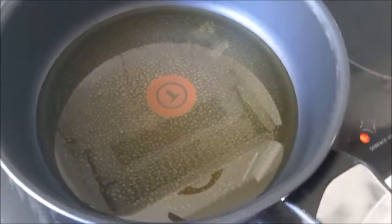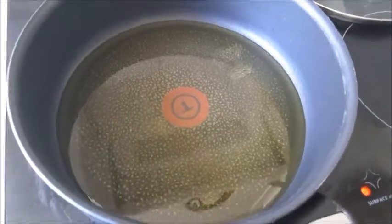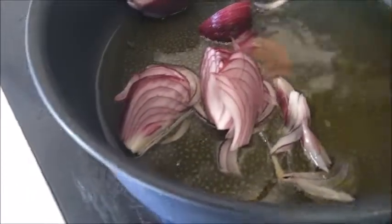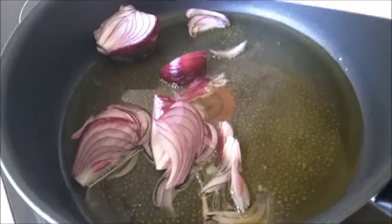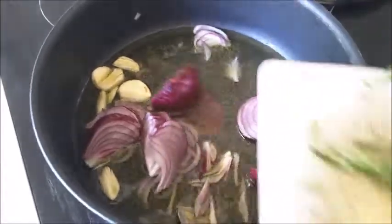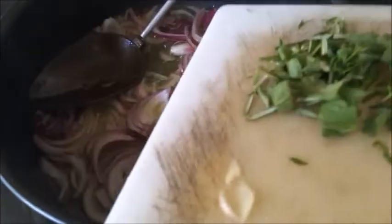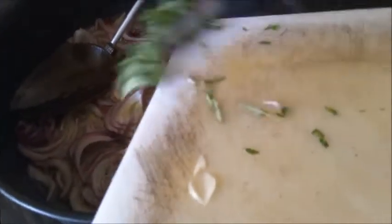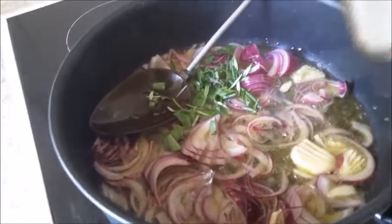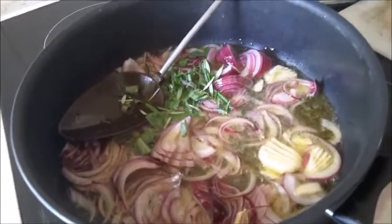In the pan I added about half a cup of olive oil. When it's hot, I'm adding one sliced onion and three cloves of garlic. After it's fried a bit, I'll add the herbs — rosemary, thyme, and sage — with about half a teaspoon of salt.